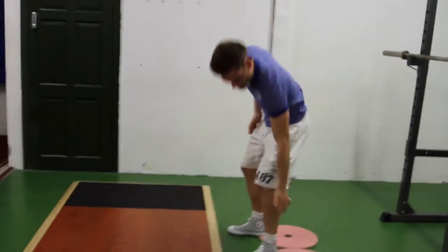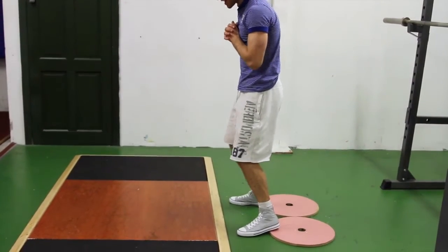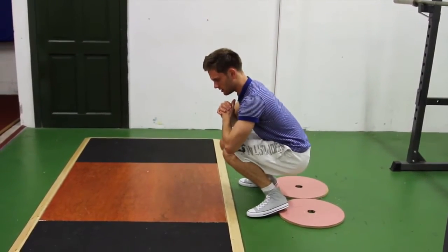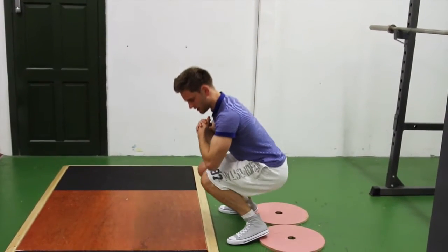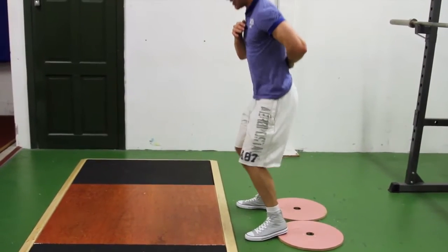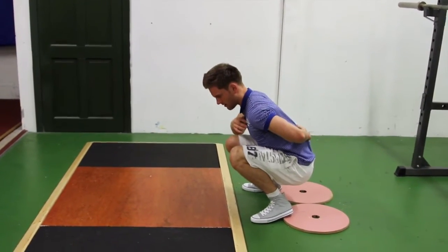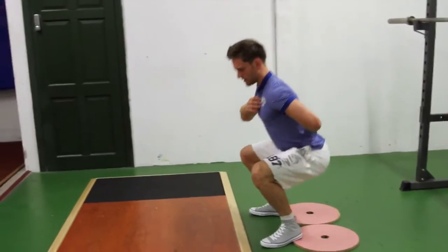That's all supported by putting the weight through the heel and outside of the foot. Now if I put my weight on my toes and the inside of my foot, all of a sudden my knees are in and I'm getting a really awkward posture with my upper body — a lot more curve in my lower spine compared to when my weight is back in my heels.